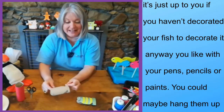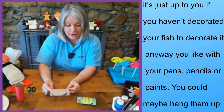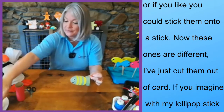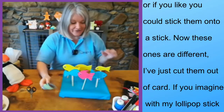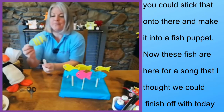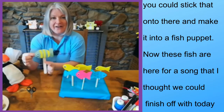Then it's just up to you — if you haven't decorated your fish — to decorate it any way you like with your pens, pencils, or paints. You could maybe hang them up, or if you like you could stick them onto a stick. These ones are different — I've just cut these out of card — but if you imagine with my lollipop stick, you could just stick that on there and have your own little fish puppet.